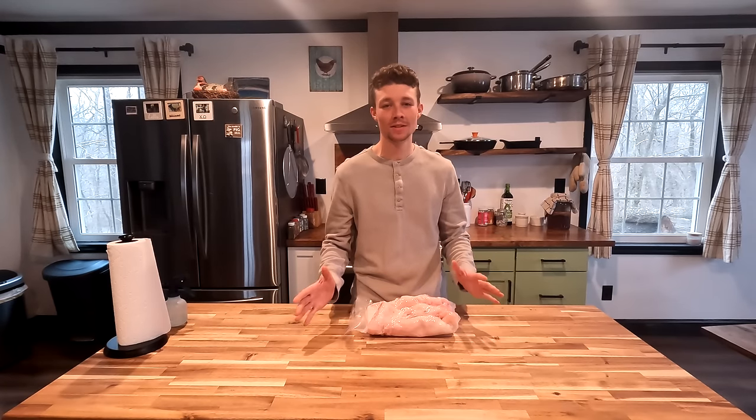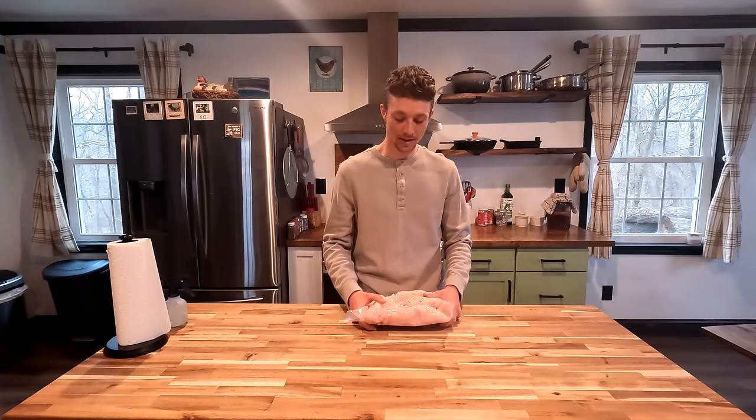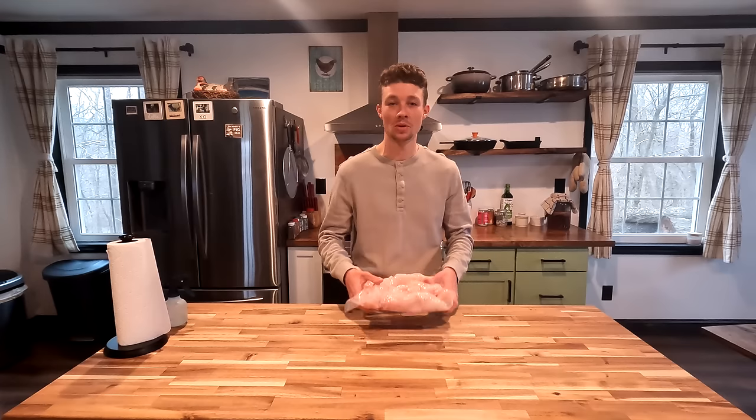And here we are today in the kitchen. I want to start this video off by saying that I'm not a health expert, I'm not a doctor, I don't have a degree. We all make our own choices — you have your own opinions, I have my opinions. I know this is a pretty heavily debated topic in the health world, but I just want to give that disclaimer. You make your own choices, I'm making my choices, and we all live on.